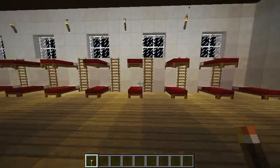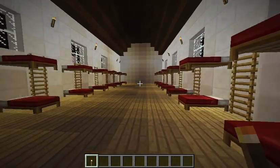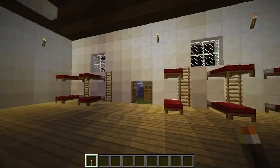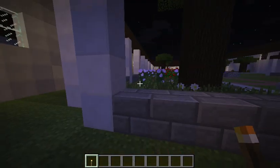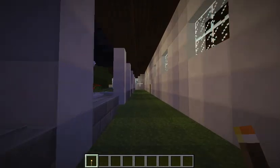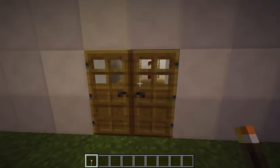Now let's go to the soldiers quarters. This is where all the soldiers lived and rested. Also, this door right here is another door to the soldiers quarters.